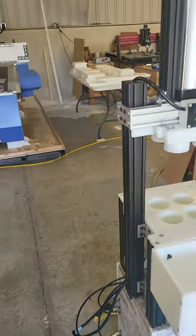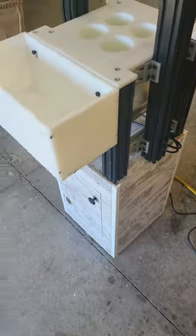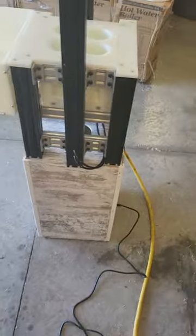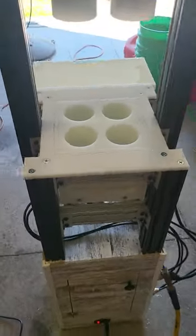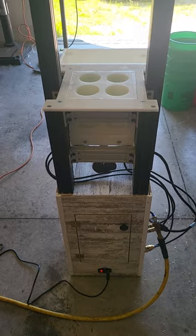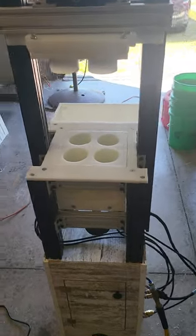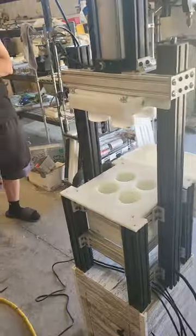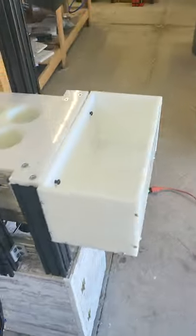That is the new semi-auto press. It's 12 inches by 12 inches. Mold sizes vary — all molds we make in the resin molds will work with this. We cut each of the molds out of HDPE, and the top molds are HDPE as well.